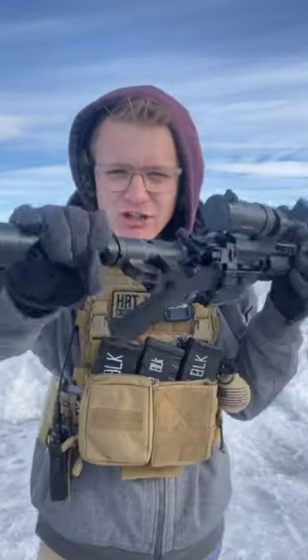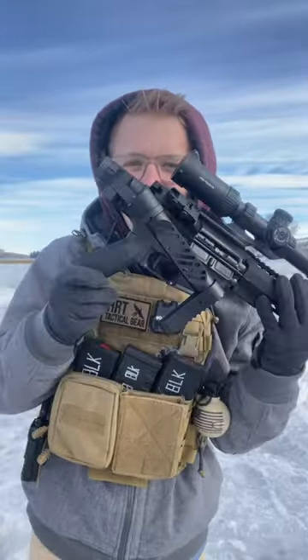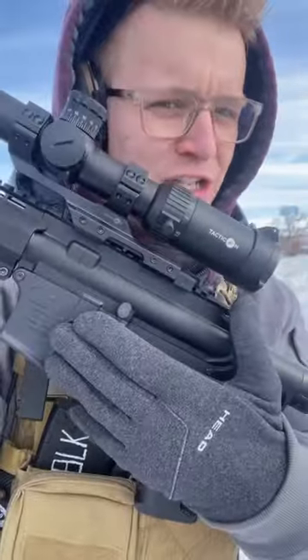This genius contraption by Deadfoot Arms allows you to fold your AR-15 stock. That is because inside they have a shortened buffer system that allows you to shoot with your stock folded. For this example, we have it on an Anderson lower.